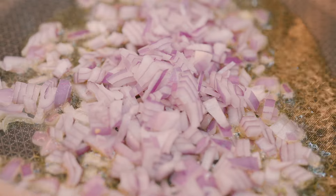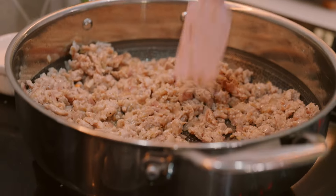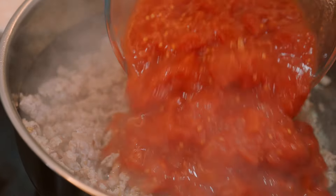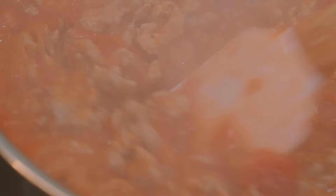We'll start by frying off the onion and the garlic, add in our sausages, then tomatoes and cook that down. And once that risone is ready to go, dinner is almost served.